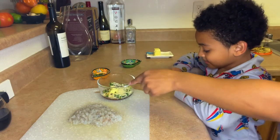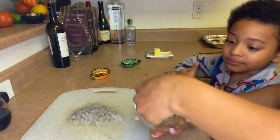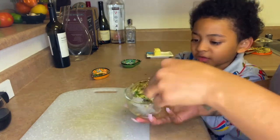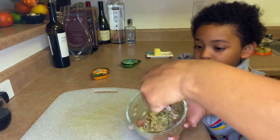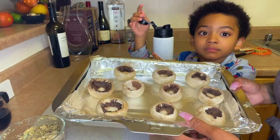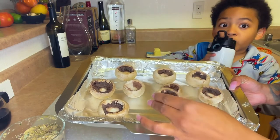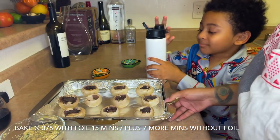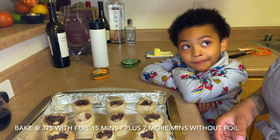Next we're going to incorporate all of this together. These are the mushrooms — they're already cleaned, washed off, dried off, and I pulled a little bit of the rim off to make it easier for filling. I have 10 mushrooms here. I'm going to start filling them and then pop those in a 375-degree oven for about 15 minutes with foil on.